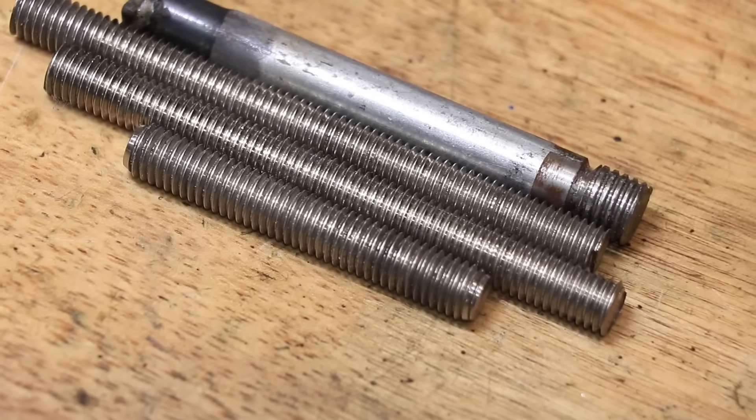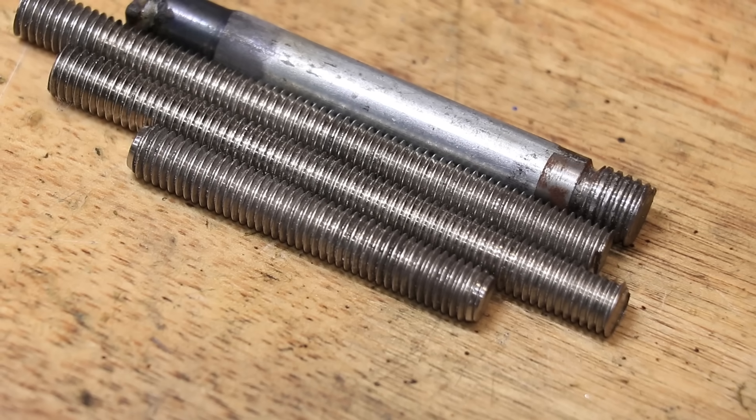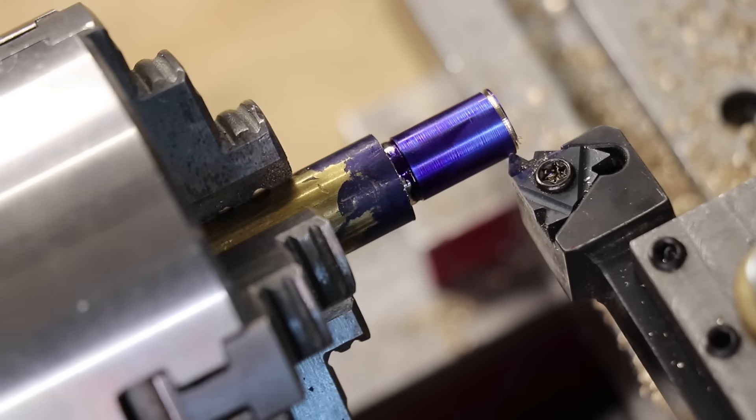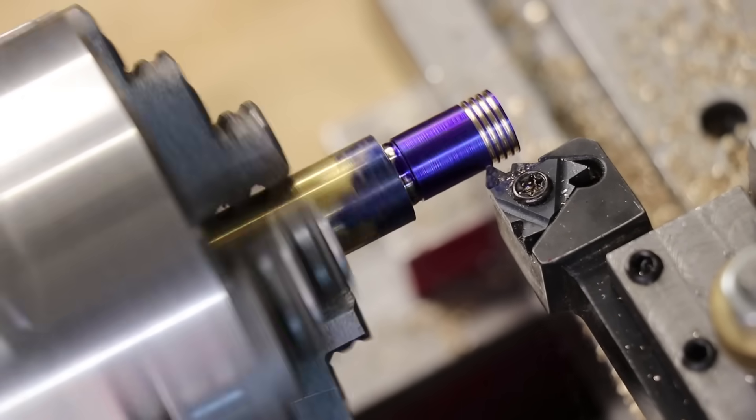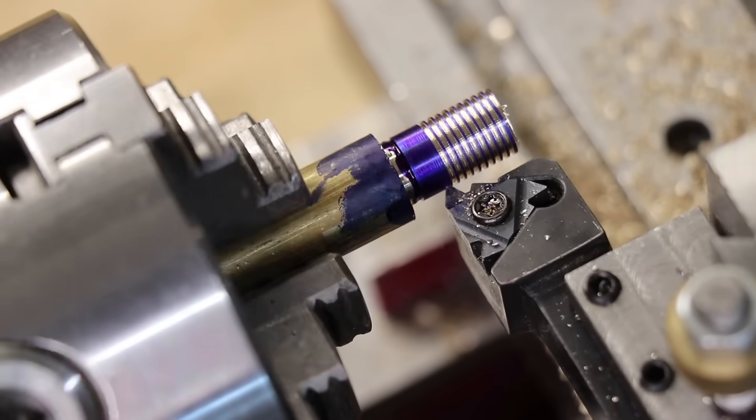Hey and welcome back. I've machined a lot of threads here on the channel, but all of the threads that I've machined are pretty much the same. Obviously a lot of them are different sizes, but all of them are parallel threads, meaning that the size doesn't actually change.